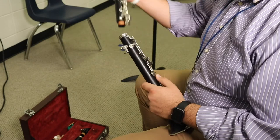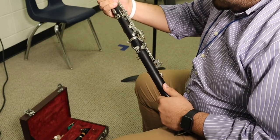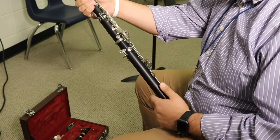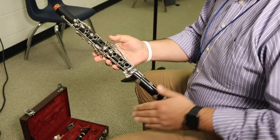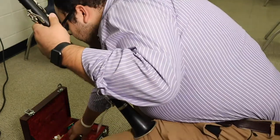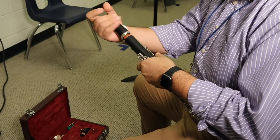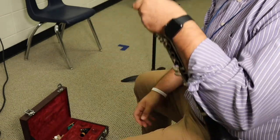Now that we've taken a closer look at how we put it together, I'm just going to do it kind of quickly — putting them together, lining up my bridge keys like I explained earlier. And we have the bell, lower joint, and upper joint together. After that comes the barrel — I'm going to push in and twist until it's on.